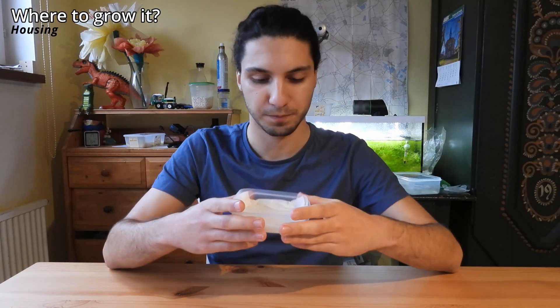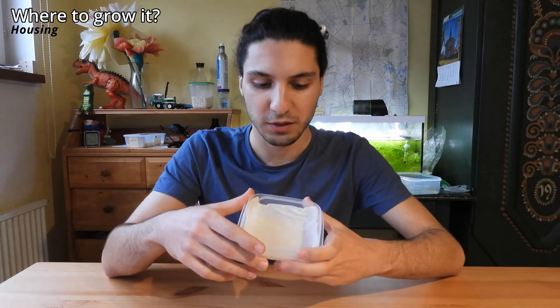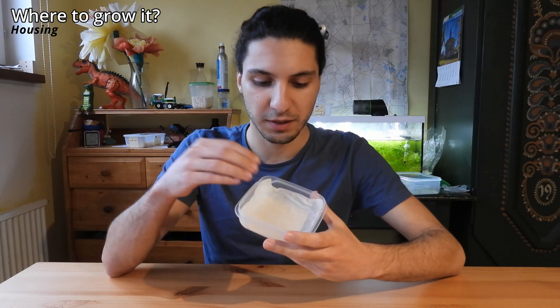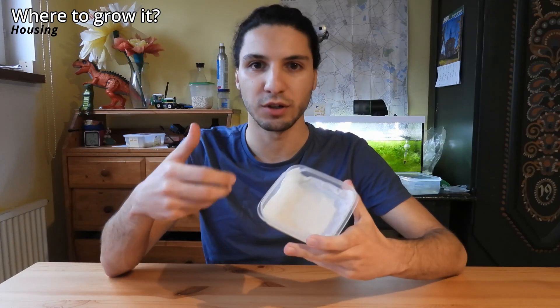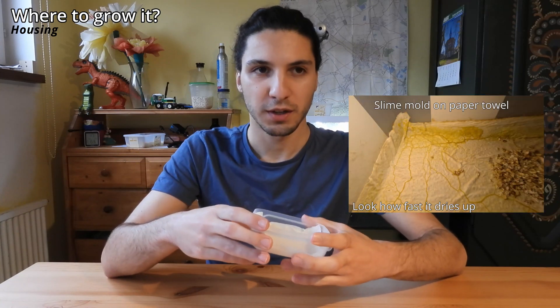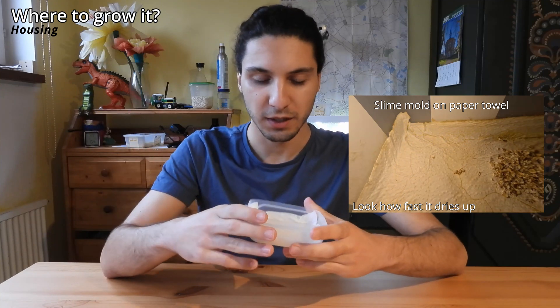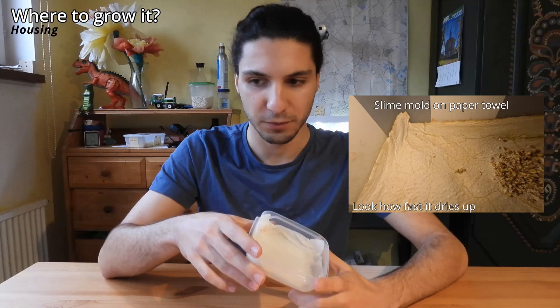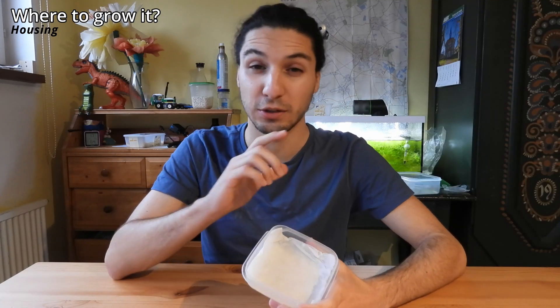The biggest disadvantage of the paper method — though it could also be an advantage depending on what you want to do — is that you have to keep it moist all the time. It doesn't store a lot of water, which means it can dry out pretty fast, like in one or two days at room temperature. So if you're careless or forget to add water, you could easily dry it out and stop growing your slime mold.